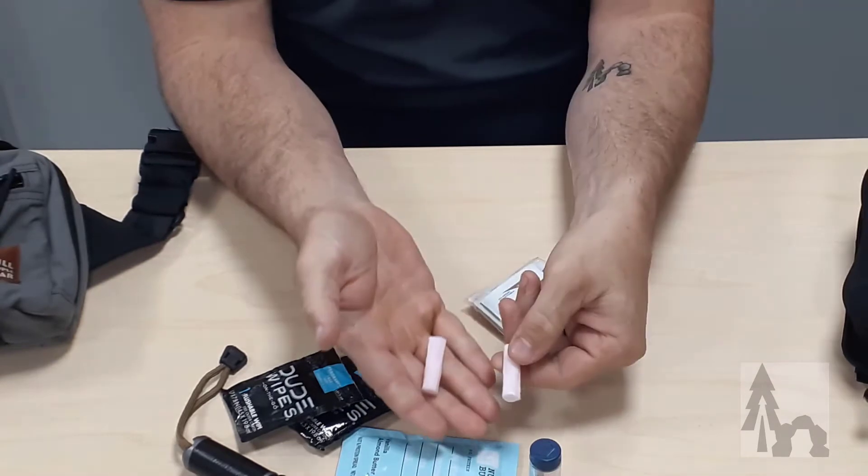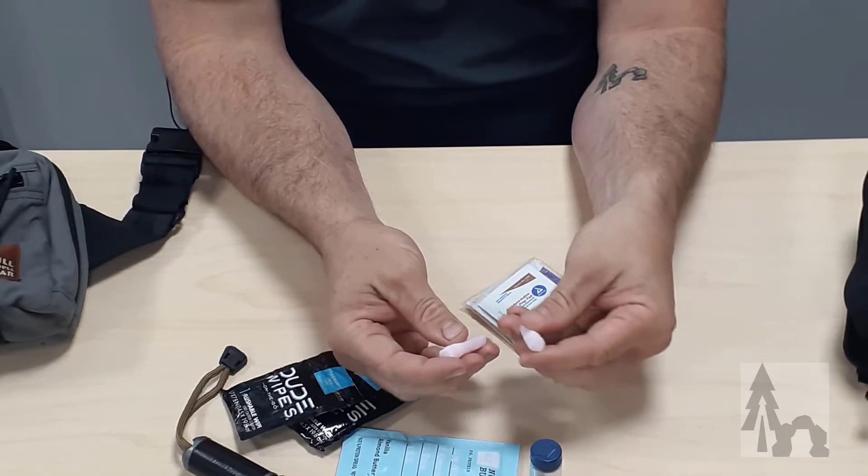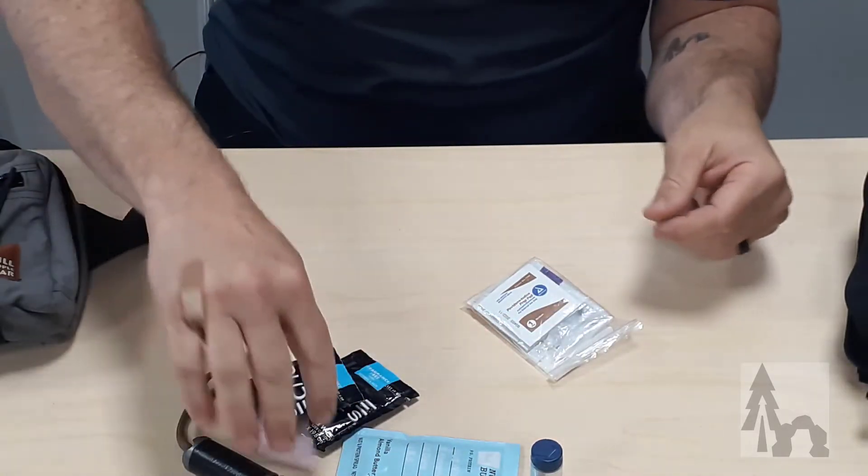And I have two of these little fire starters from Bigfoot Bushcraft. They're waterproof, windproof, and they'll catch a spark at any time. So that's just in my bag.